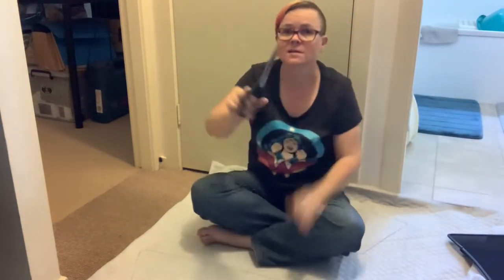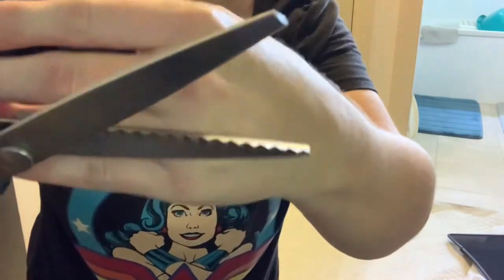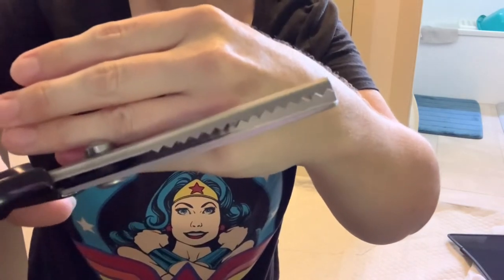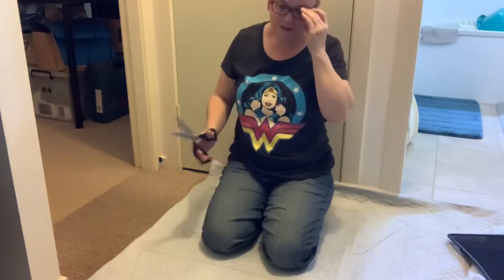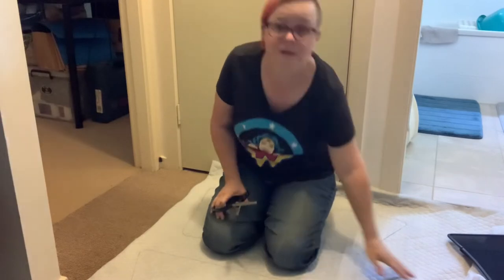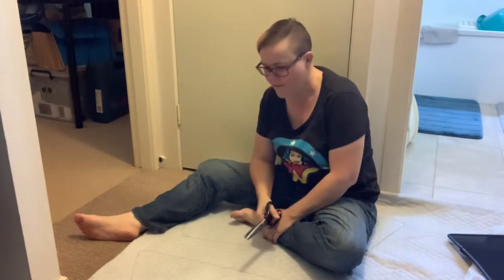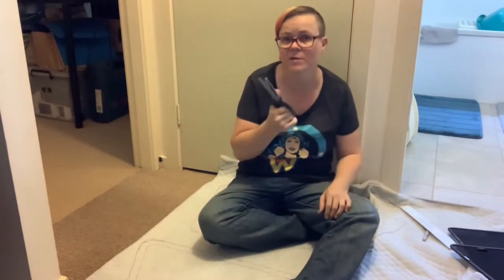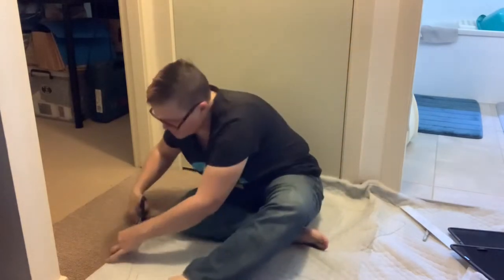I'm using pinking shears and if you can see here they've got that zigzag edge on them. I've decided to use these to cut them out rather than have a very straight edge, because it will make it easier to fold in the little bits at the corners that are curved. That zigzag edge will mean there's less bulk. The only annoying thing about pinking shears is they're quite stiff, so your hands end up getting a bit sore before you finish cutting out.